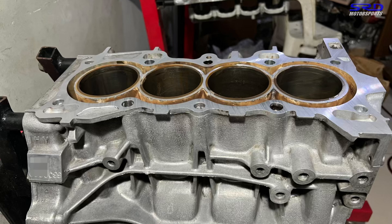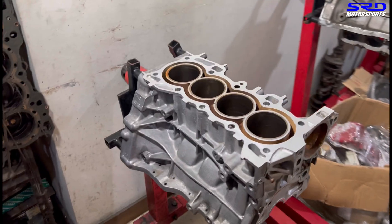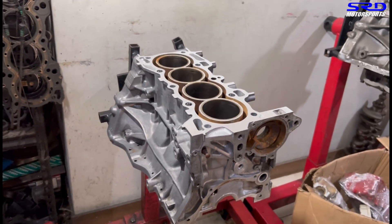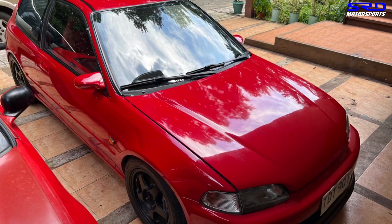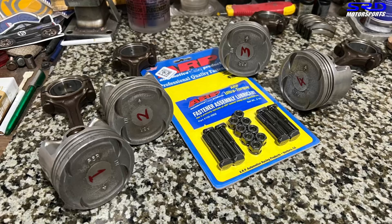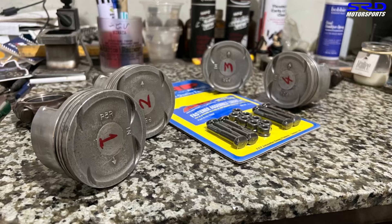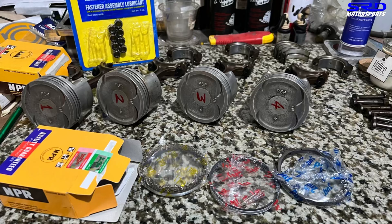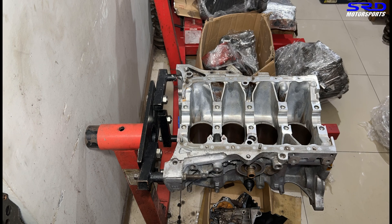Nico and his guys disassembled the engine and sent it to us. We checked the block, everything looked fine, so we had it honed and decked — now it's ready to assemble. Look at that freshly decked surface. This engine came from a 2000 Honda City but it's going into Nico's hatchback, since he traded the hatchback for a four-door. We suggested upgrading to ARP rod bolts for safety and durability. OEM NPR piston rings are prepped, and we clean the main bearing saddle before dropping in the bearings.